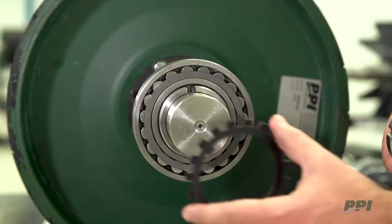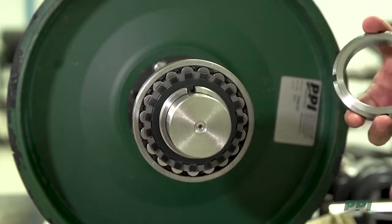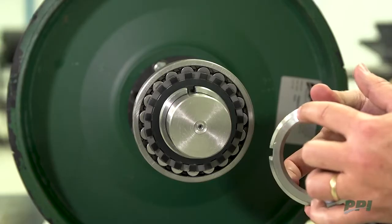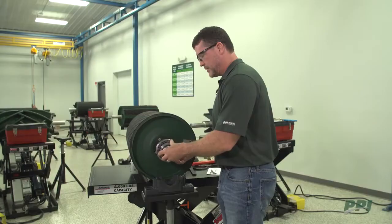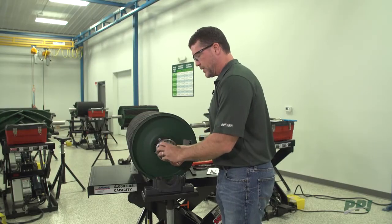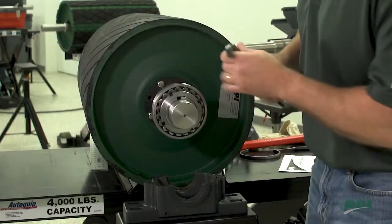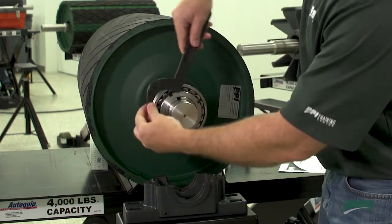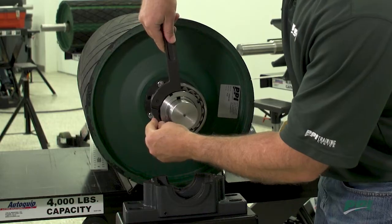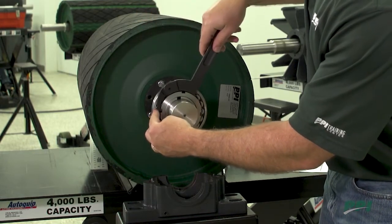With that determined, we're going to take our lock washer and slide it into place, then our lock nut with the chamfered side in towards the bearing, and start that on the threads of our tapered adapter. We hand tighten it until snug, then we'll take our spanner wrench, hook it into the tabs of the lock nut, and begin tightening.